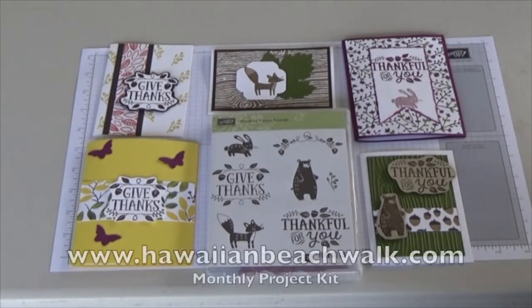Aloha, this is Julie from HawaiianBeachWalk.com and today I wanted to share with you our October Project Monthly Kit.